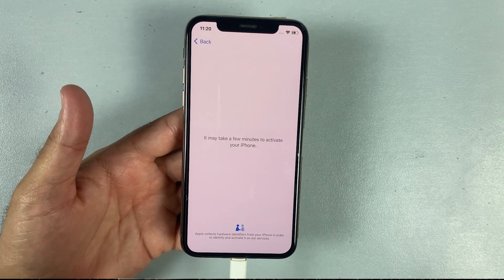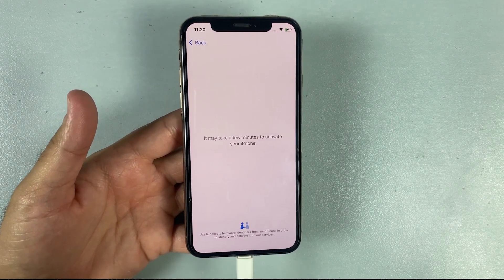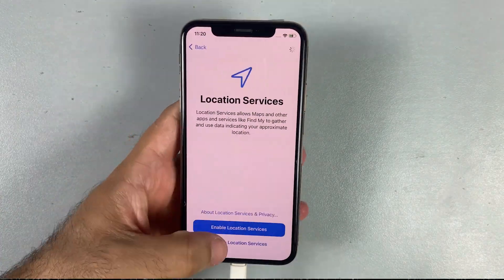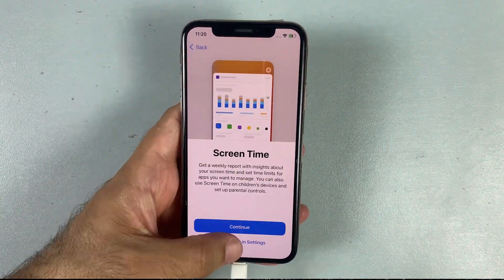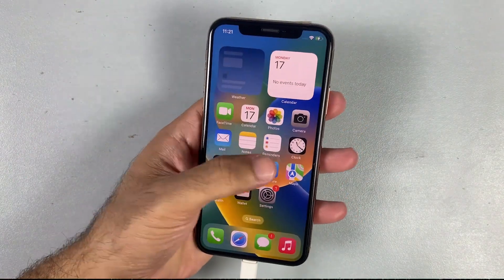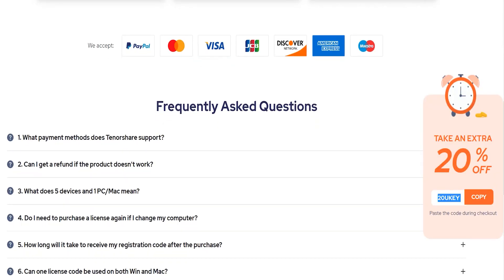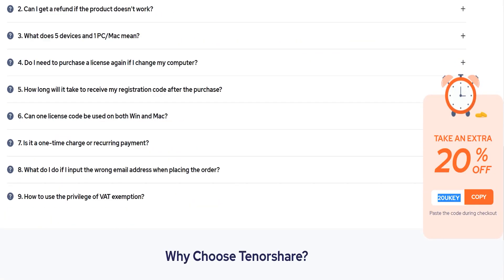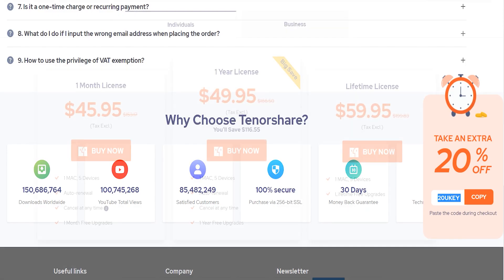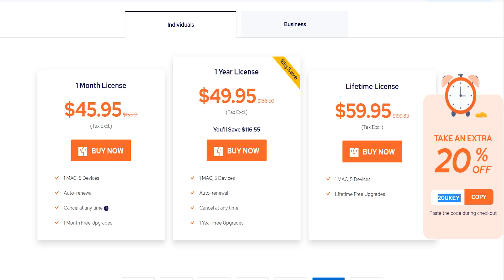All thanks to the Tenorshare 4UKey for removing the passcode. You can remove your Apple ID, MDM lock screen, and much more with this software. It's very easy to use and everybody can use it because it doesn't need any technical knowledge. The Tenorshare 4UKey has been loved by so many users. They're also offering a 20% discount for a limited time, so do check out their paid versions as well.